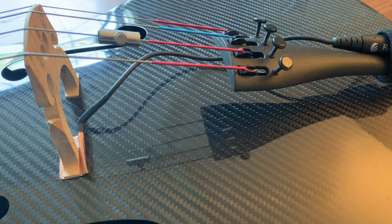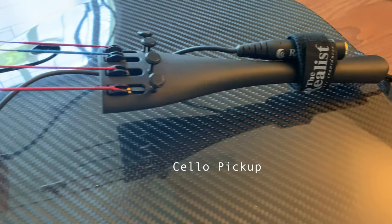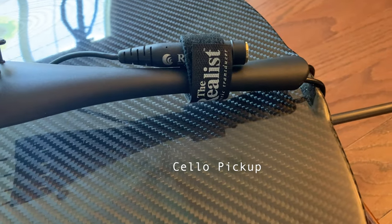The first kind of gear that you're going to need for looping is a pickup for the cello. You can see that it goes underneath the bridge over there, and then on the other end you can attach an instrument cable.